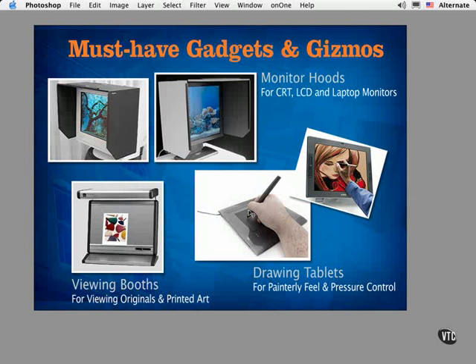These tablets come in various sizes to suit your needs — portable sizes like 4 by 5 inches, all the way to desktop sizes like 6 by 8, and the one I use is 9 by 12 inches, which maps really well to my monitor but takes up a lot of real estate on my desk. By far the most luxurious model is the Cintiq made by Wacom. The Cintiq is actually a pressure-sensitive monitor that allows you to edit and retouch your work by editing the pixels right on your work surface.